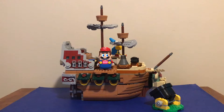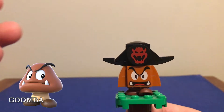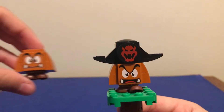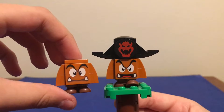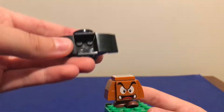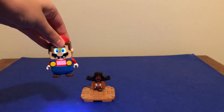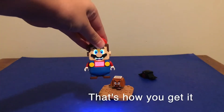Here's the set all built up. Let's look at the minifigures first. First off we have the Goomba with the Pirate's hat, and as you can see his legs are different. He's actually walking instead of the one you get in the starter kit, which is just standing. He also has a different face. You can just take off his hat like this, and on his hat he has Bowser's face. And of course he has the scanner on his head. To get to the Goomba scanner you just have to smack off his hat.